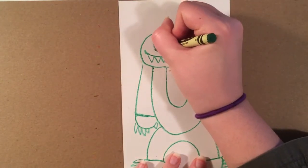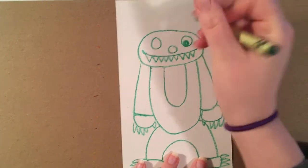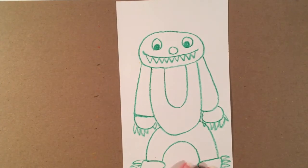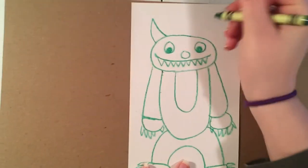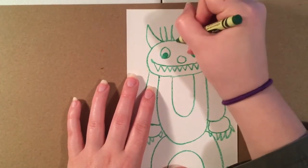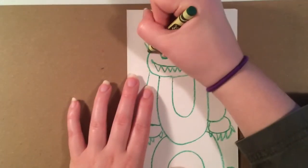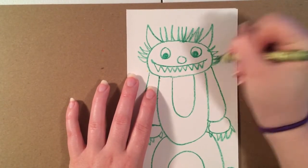For the eyes, they're pretty round, and I'm going to put the pupil dot in the middle. Then it's up to you what you want to have on the head — do you want hair, horns, or both? You could make it more unique and add a bow, or make it more interesting. I'm just going to have some hair sticking up in every direction and a couple of horns.